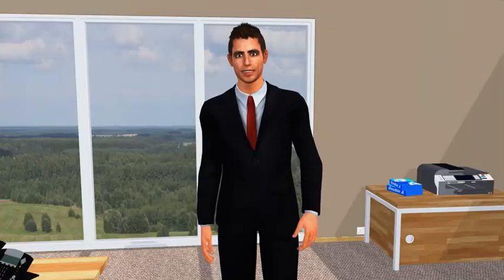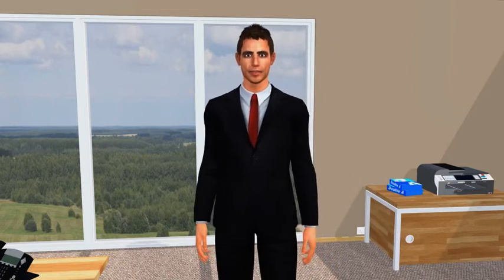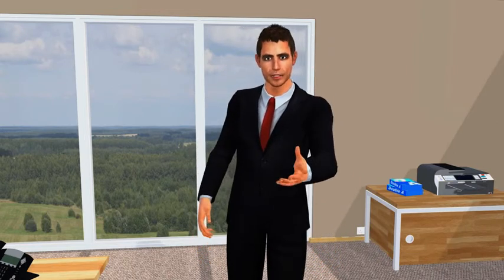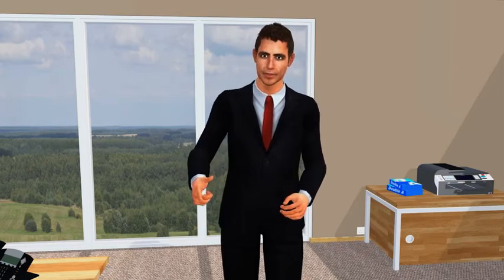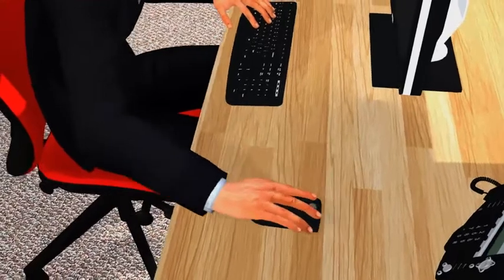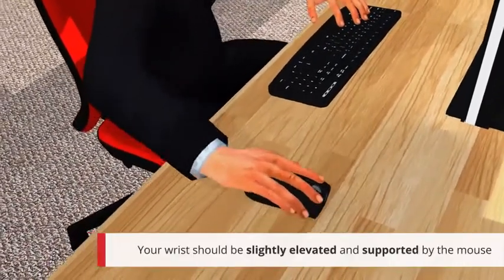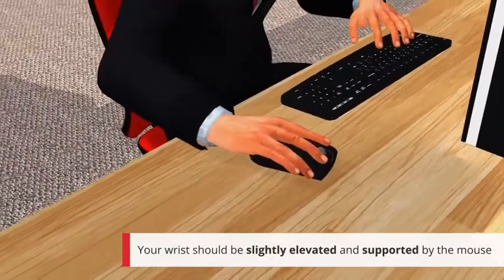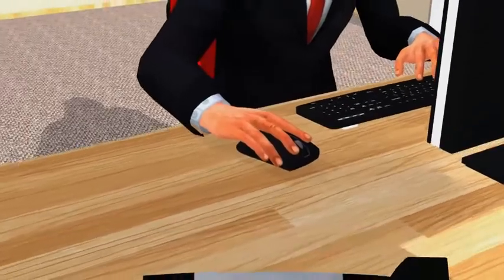Whenever you use the mouse, sit upright and close to the desk. With the mouse close to your body, a lot less strain is placed on your arm and shoulder. Don't grip the mouse too tightly. Don't place your wrist on the desk as over time you risk damage. Your wrist should be slightly elevated and supported by your mouse. Rest your fingers lightly on the buttons and do not press them too hard.